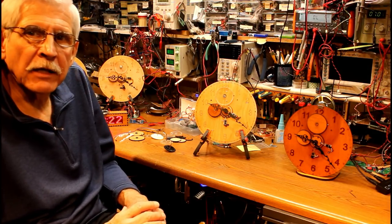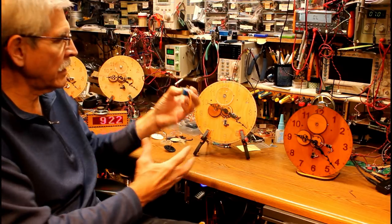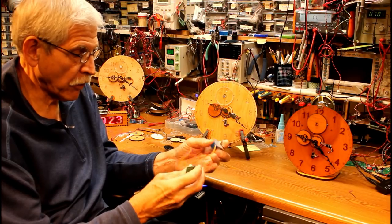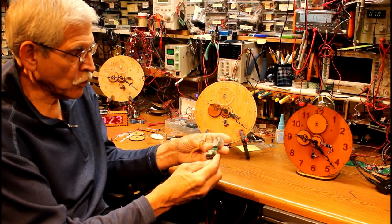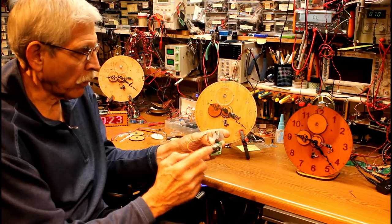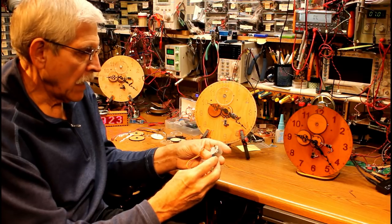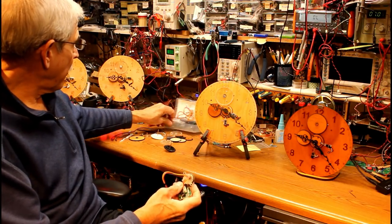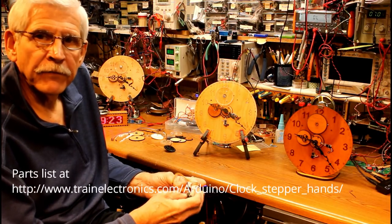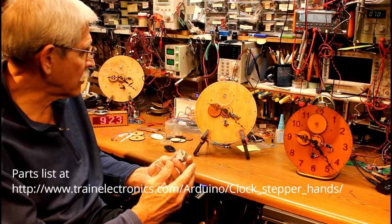The first question that came to mind when I decided to do this is, how am I going to drive the hands? Fortunately, I came across these little units. This is a 5-volt geared stepper motor with a controller board. That controller board allows you to just feed 5 volts into it, four data lines to an Arduino or other microcontroller, and that will control the number of steps it moves either clockwise or counterclockwise. I bought a box of five of these from Amazon for about $13 delivered. So you really can't beat the price, and that's the real enabling device that allowed me to build this.